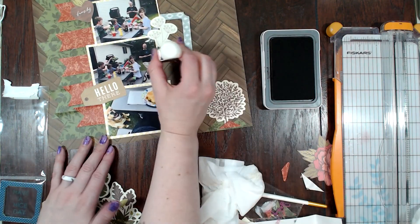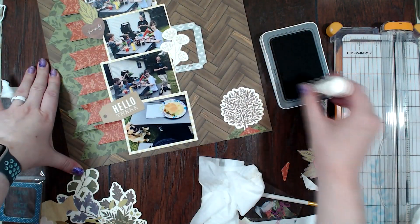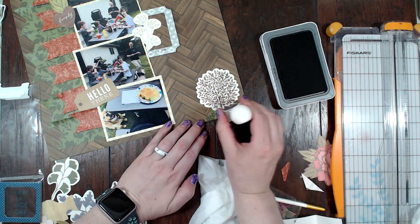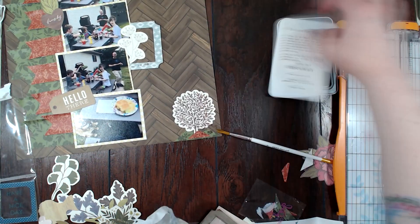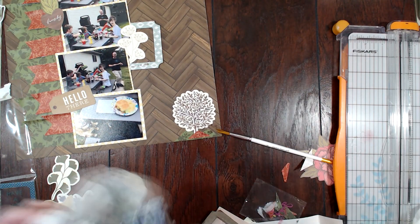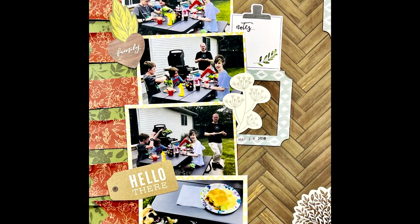Now I am just doing the date, which was May 28th, 2018, and then that is going to be it for this layout. Thank you so much for watching — make sure you head on over to the scrapbooking store, I will have a link below so that you can get your own kit. Thanks for watching, bye!